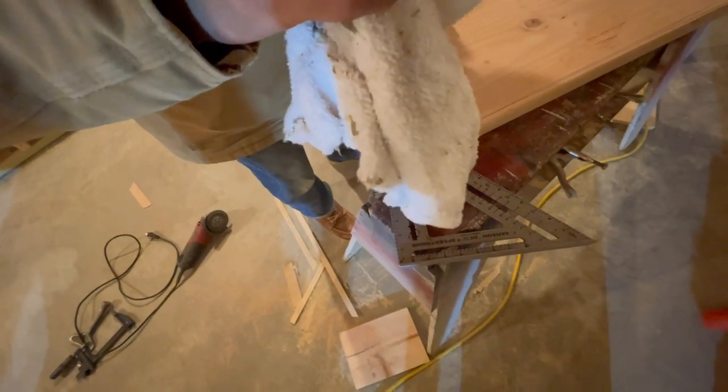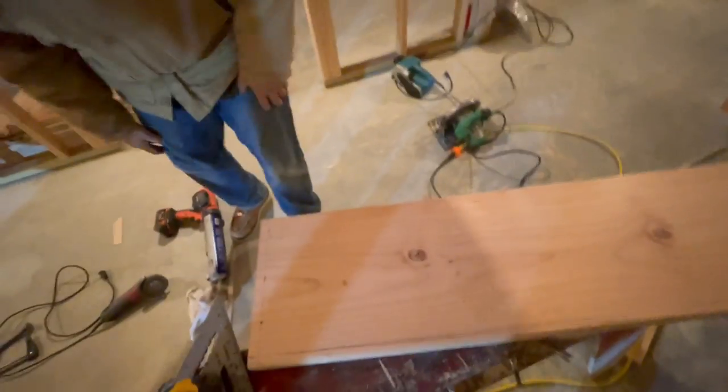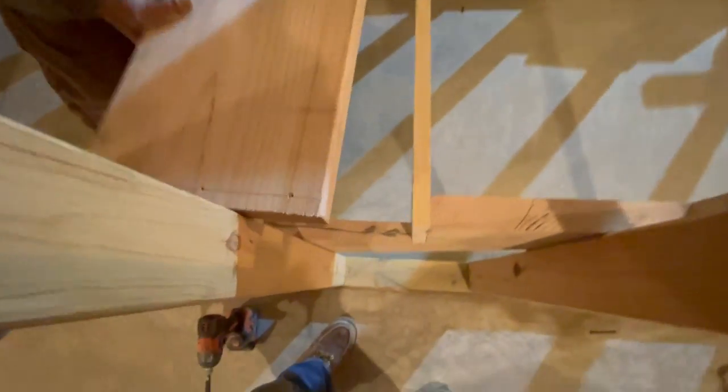I normally use just a nail and then spend the next five minutes looking for it on the floor. So I came up with the idea - if you just glue a rag to it, it's super easy to find. It may seem like there are extra hammer strokes, but that's working the glue in, kids - that's what that is.